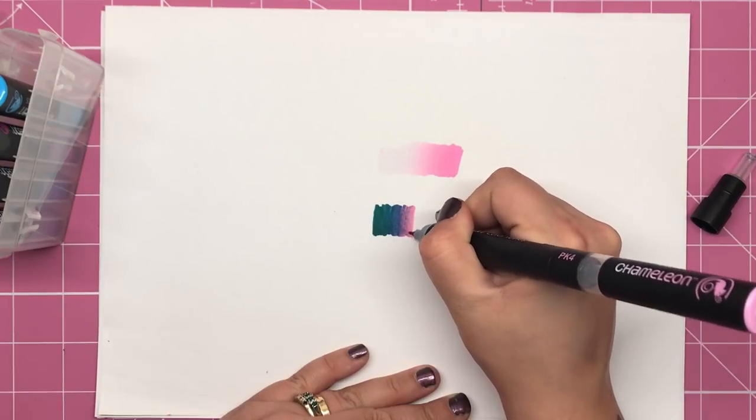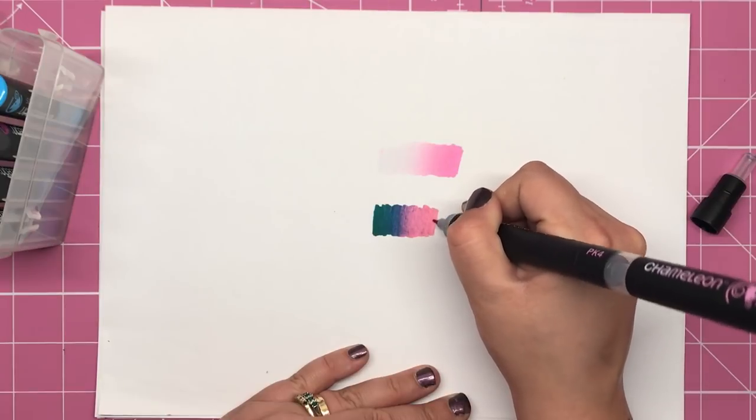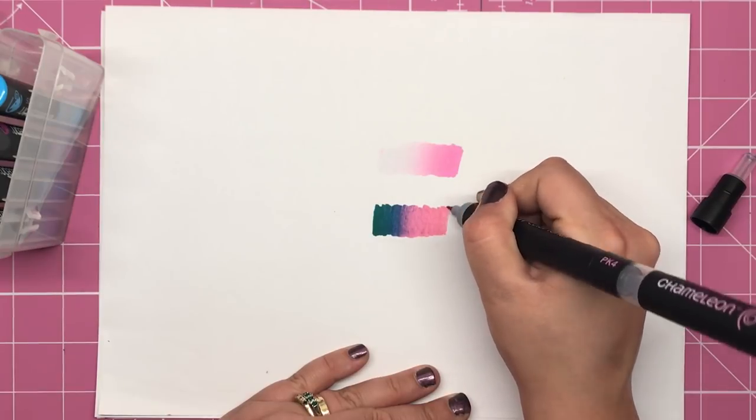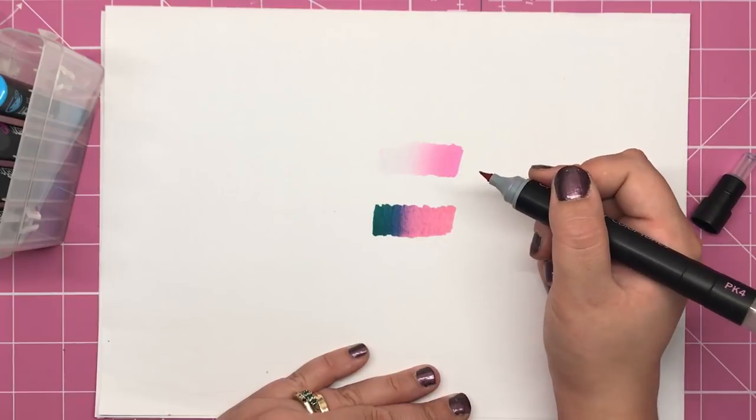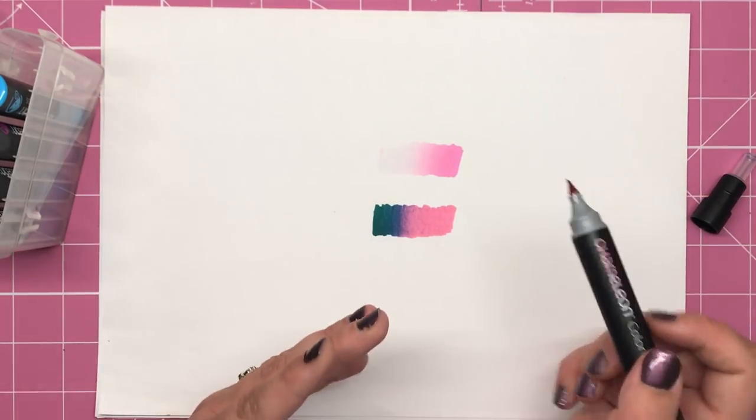Now remember this should be Peony Pink, but it's actually coming out pure aquamarine, and then as we go along we're getting lighter and lighter until we get that completely saturated pink back. So you can see how you can actually go from one side of the colour wheel to another in one pen.